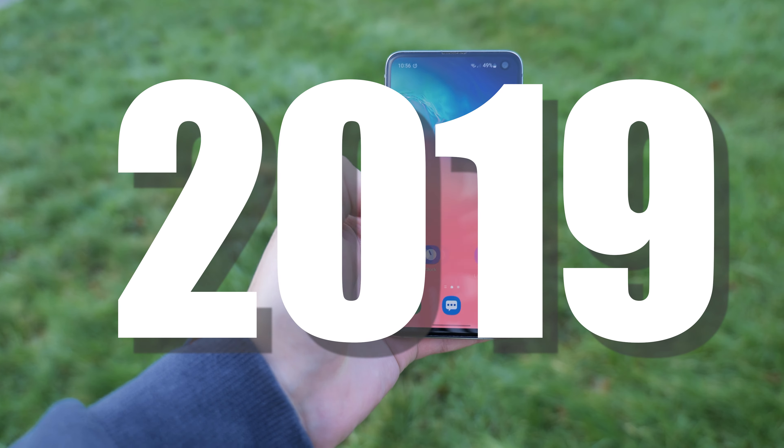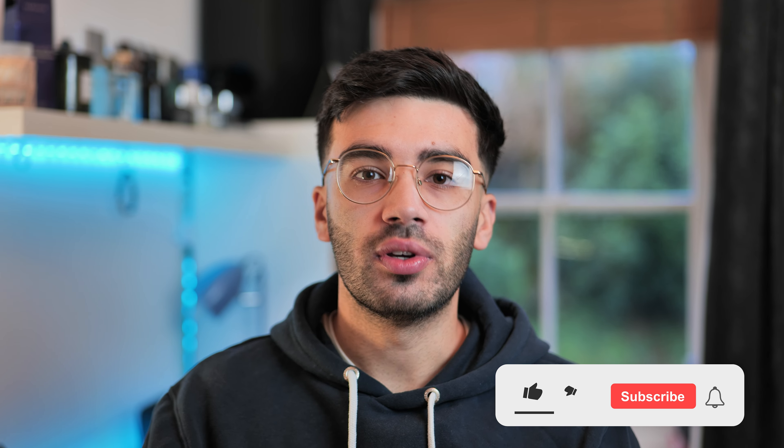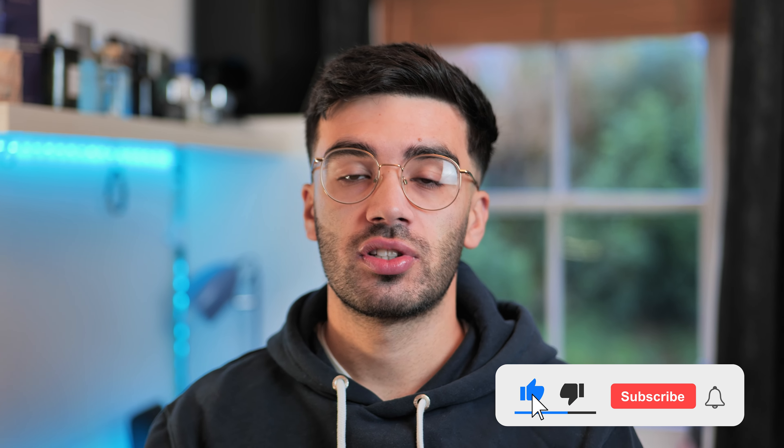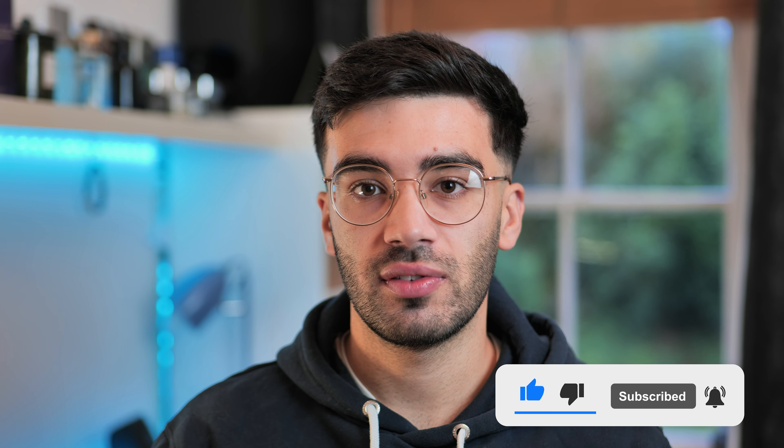Hi, it's me Leo back again with another video. In this video we're going to be revisiting the Samsung Galaxy S10e from 2019. I'm going to try and help you decide whether or not it's worth picking one of these up in 2024. And as always, if you do enjoy what you see be sure to hit that subscribe button — we've just hit 1300 subscribers, which is amazing.